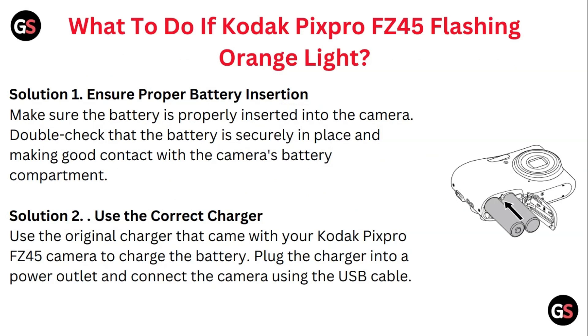Solution one: ensure proper battery insertion. Make sure the battery is properly inserted into the camera. Double-check that the battery is securely in place and making good contact with the camera's battery compartment.